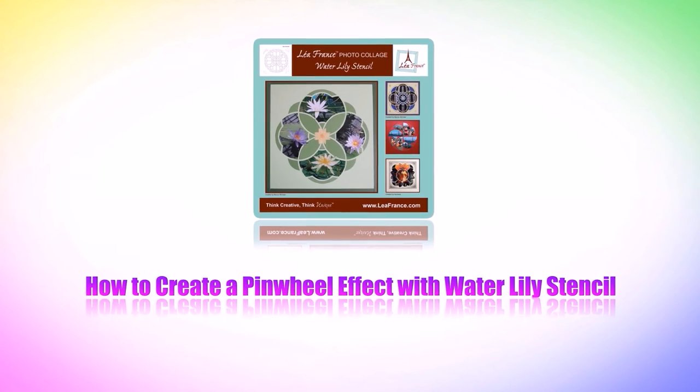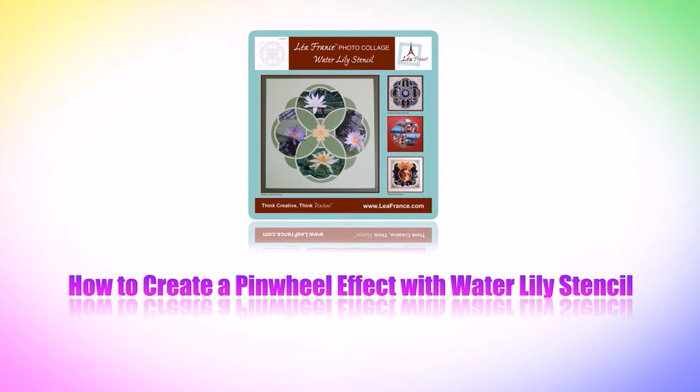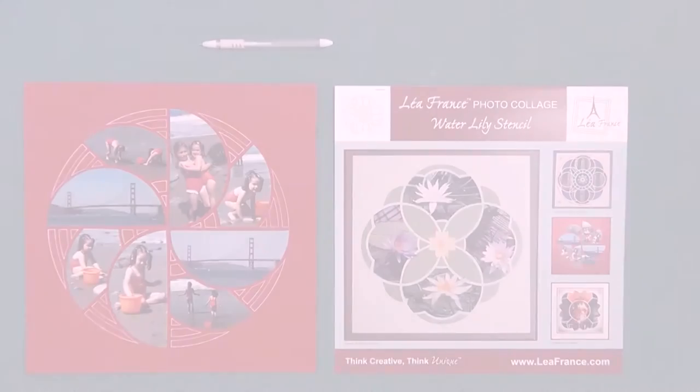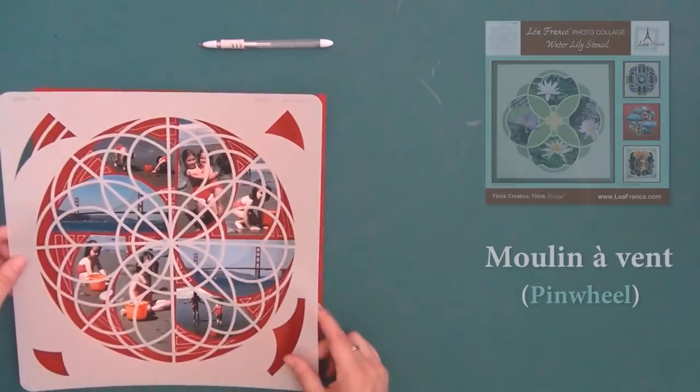In this video I will explain how to create a beautiful pinwheel effect using the water lily stencil. Pinwheel in French is actually moulin à vent, so that will be your French word for today's video. To make the moulin à vent,